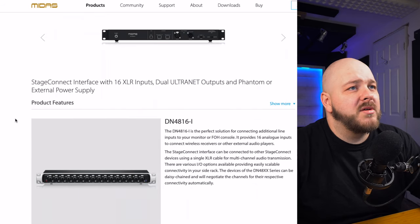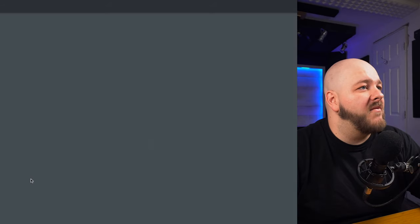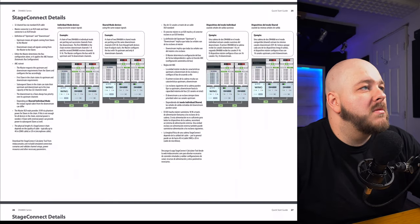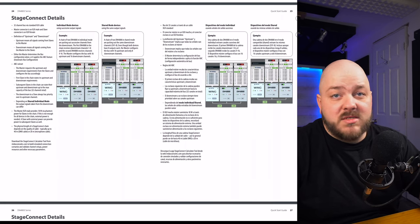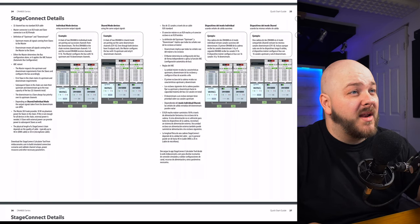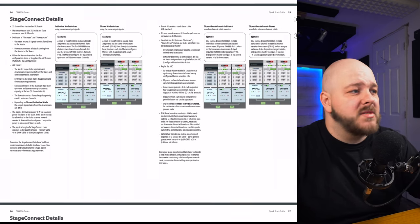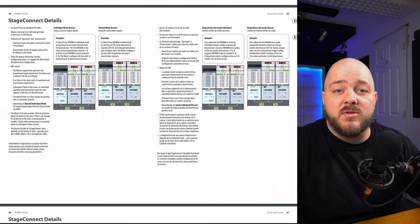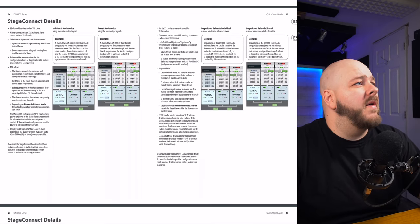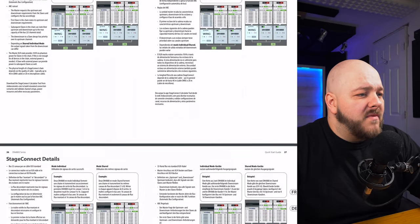I took a look at the documentation available on the website. There is some information about Stage Connect — this is the first ever document I believe that explains something about Stage Connect, so I will need to read through this. I just wanted to rush out this video to tell people that yes, Stage Connect units are now available and can be pre-ordered from the Midas website.